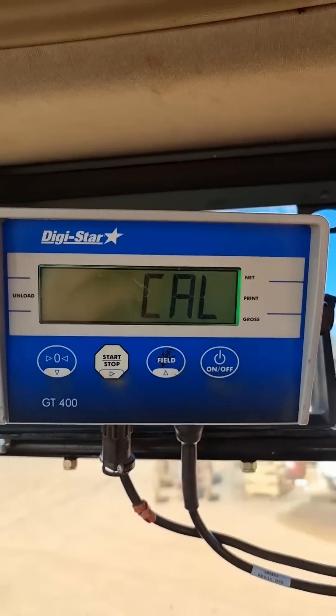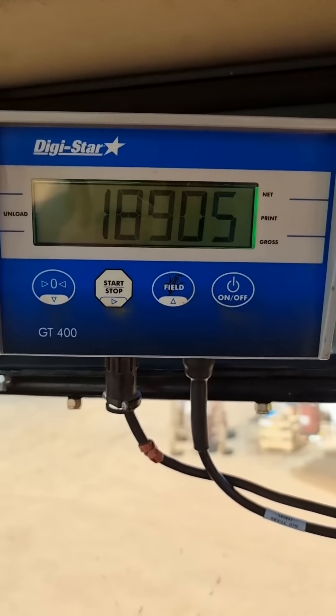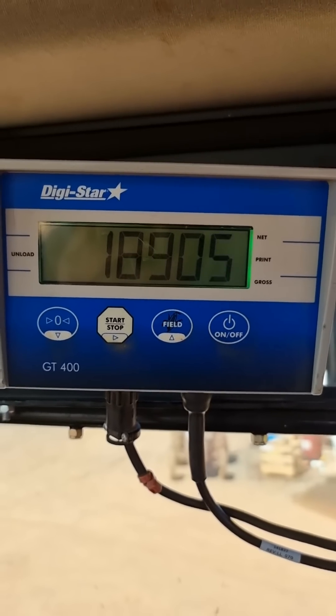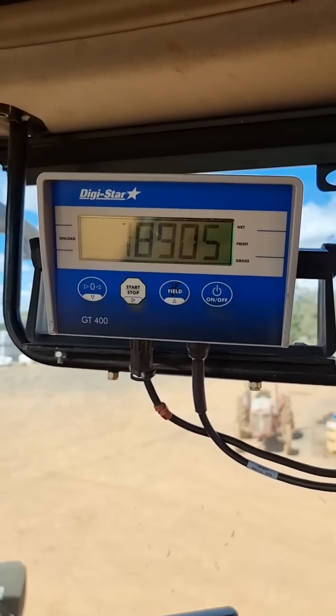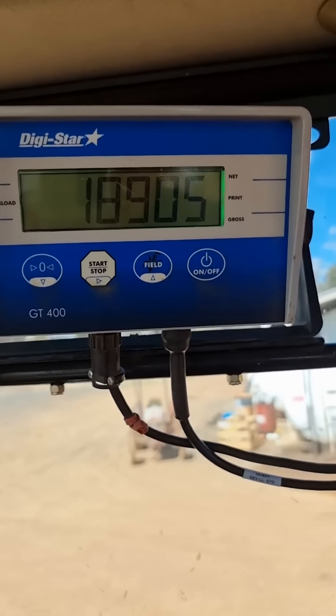Once we do that, we hit our on/off button — that pastes our calibration setup. Now for the purpose of any existing bin which you're retrofitting scales to, or any new bins getting delivered from the dealership, our initial setup number is going to be 18905. That'll get us pretty damn close.